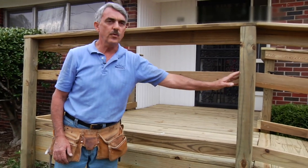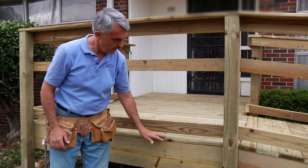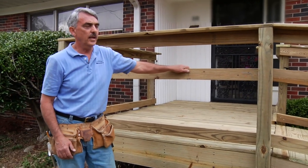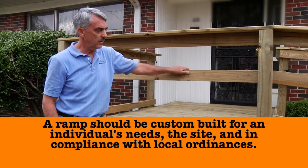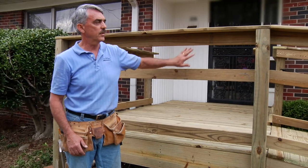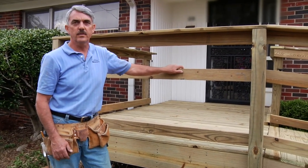The main parts of a deck are the support posts, the joists, the decking, and then the railing. On this deck we're less than 30 inches from the ground, so we do not have to put any pickets in, but a lot of times there'll be pickets in here. This is the basic construction of a deck.